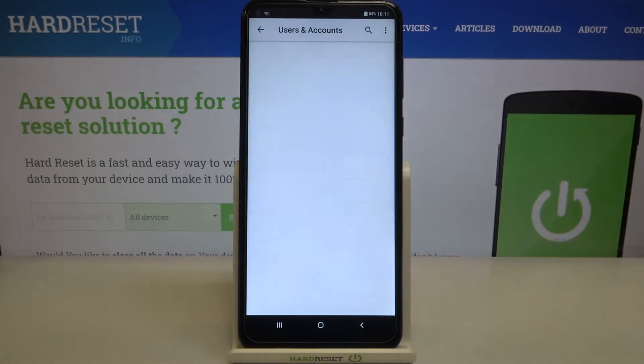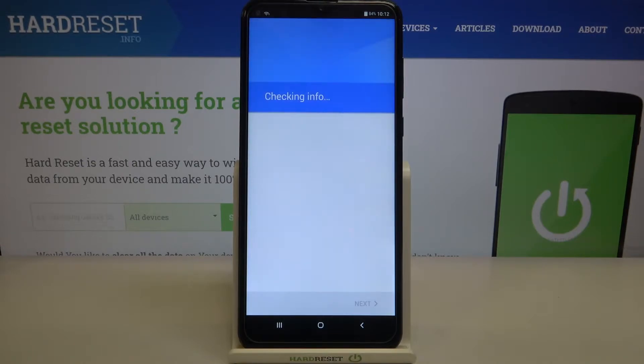Choose obviously Google. You have to make sure that you've got an internet connection because it is required for this operation, so just connect to the Wi-Fi or use your mobile data.